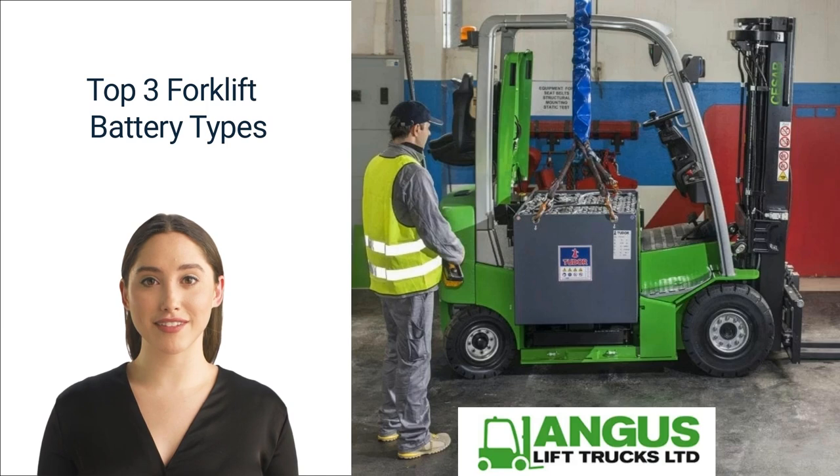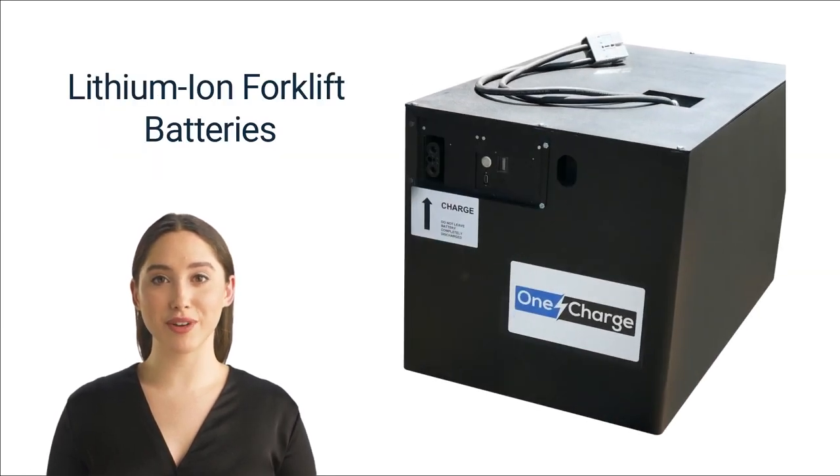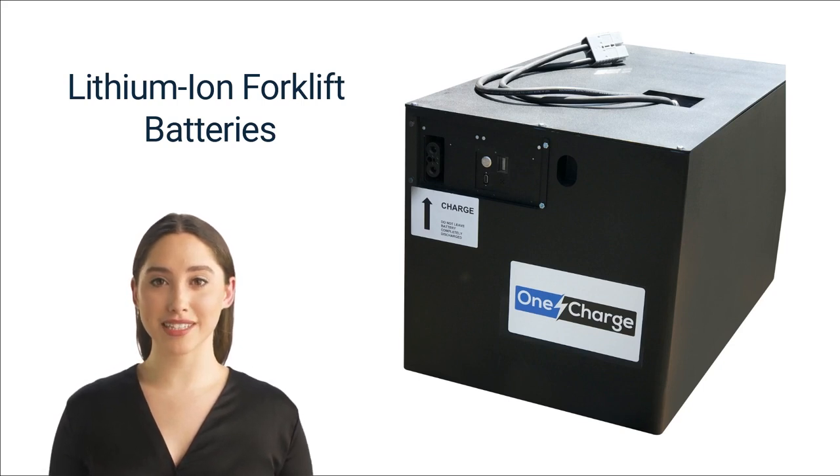Without further ado, let's dive in. Number one: lithium-ion forklift batteries. Lithium-ion batteries are more expensive than other types, but they are increasingly popular in forklifts because they're basically maintenance-free, don't need watering, and are safer for workers to use. In addition, they can charge quickly, equating to better forklift productivity.